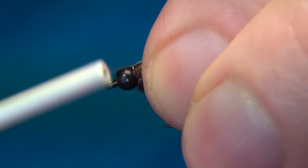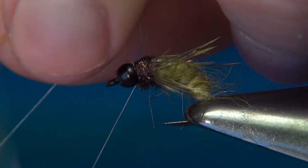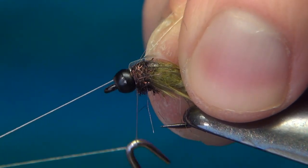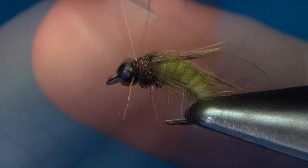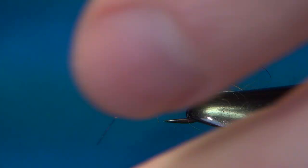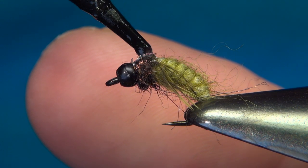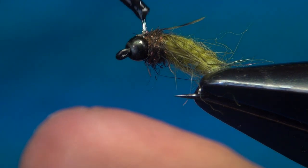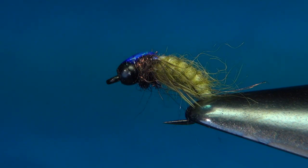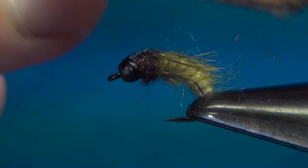Tie this off with a few turns over, pull back, then a few turns in front. The last thing to do is to whip finish — pull tight and cut away. Then cut off the pearl tinsel. Before brushing out the dubbing, add just a drop of UV resin and make sure it goes all the way from the back up and a little bit over the bead as well. Set this with your torch. Then if you'd like, pick out or brush out a little bit of the dubbing.